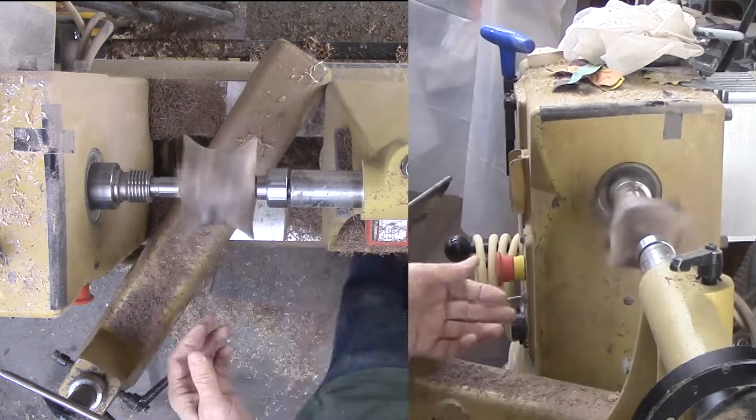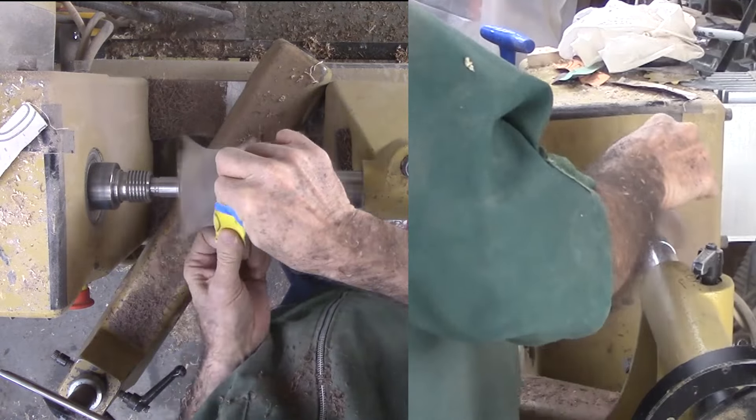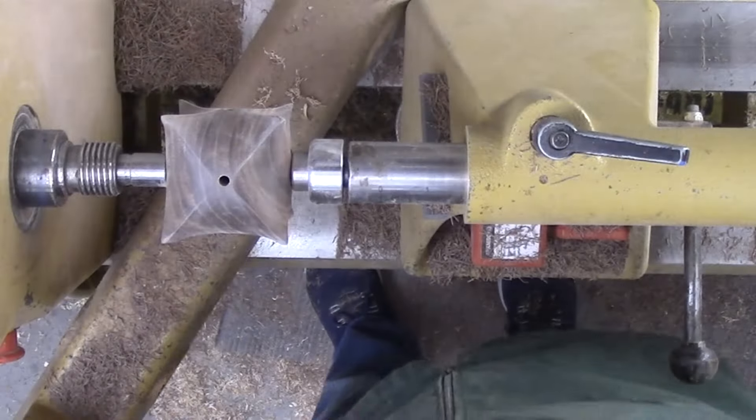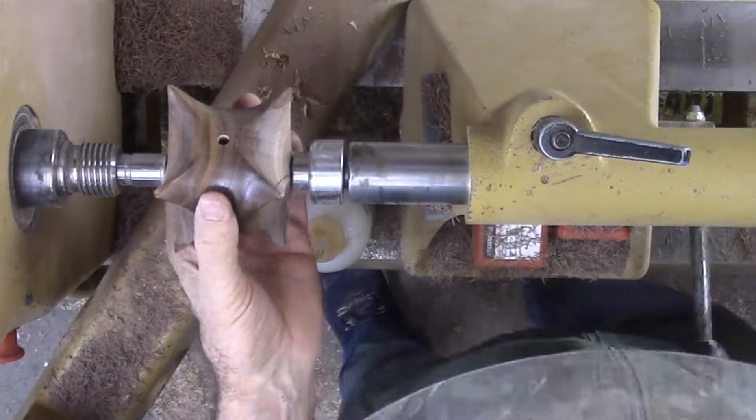I nicked my thumb. Since blood would spoil the finish, some masking tape will protect the wood from staining. Time for a refreshing rub down with shellac — but again on each of the three axes.